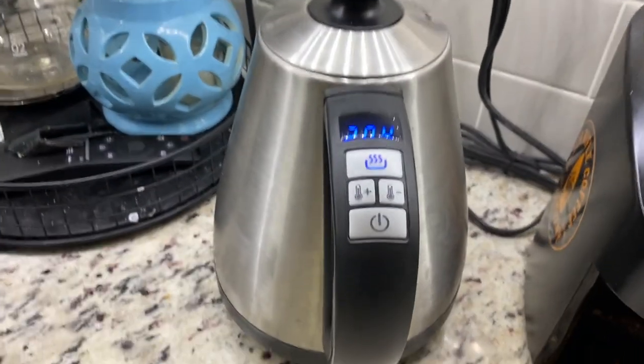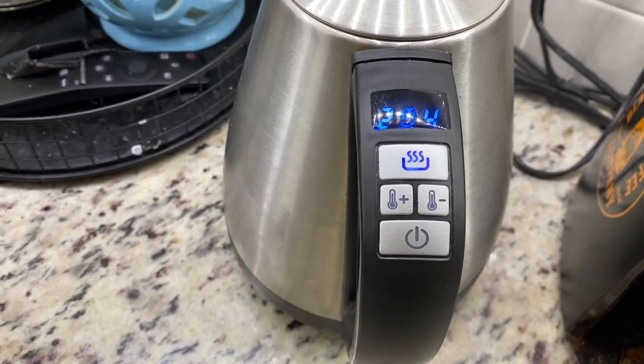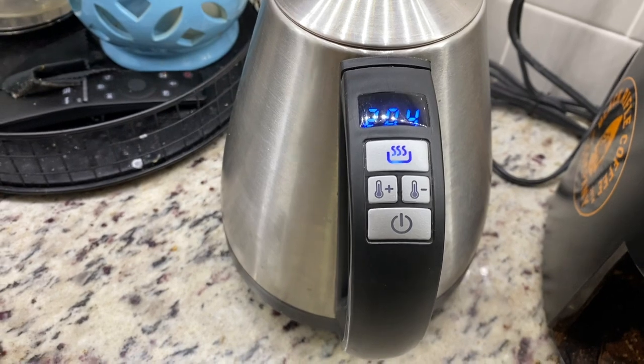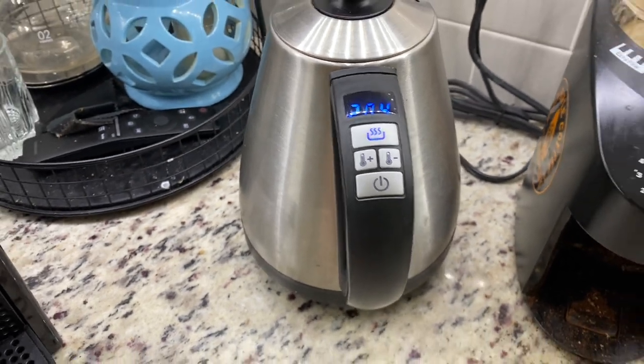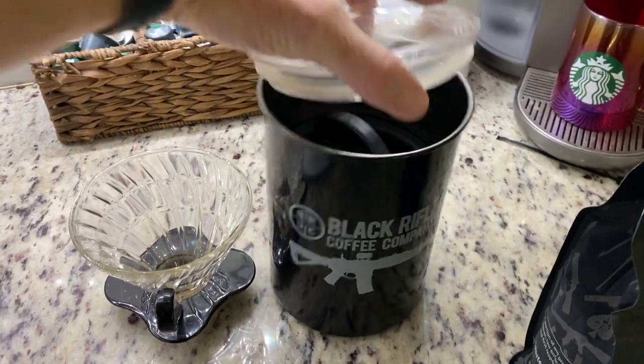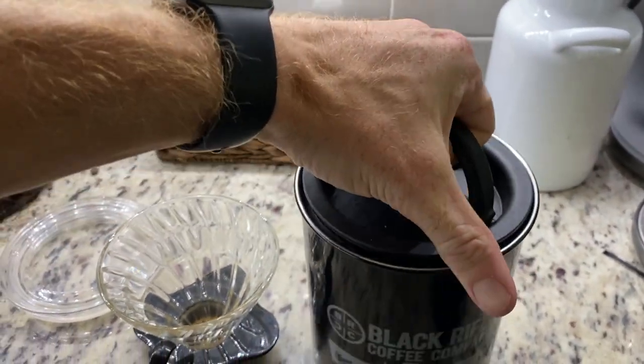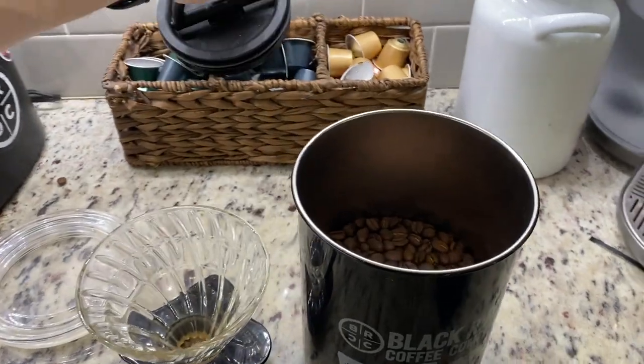I have this kettle here. It doesn't particularly matter what brand you get as long as you can set your own temperature. I tend to go around 203 to 204°F. And I have this cool airtight container that I keep my coffee in — I have a subscription to Black Rifle, so I get two bags once every three weeks or so.